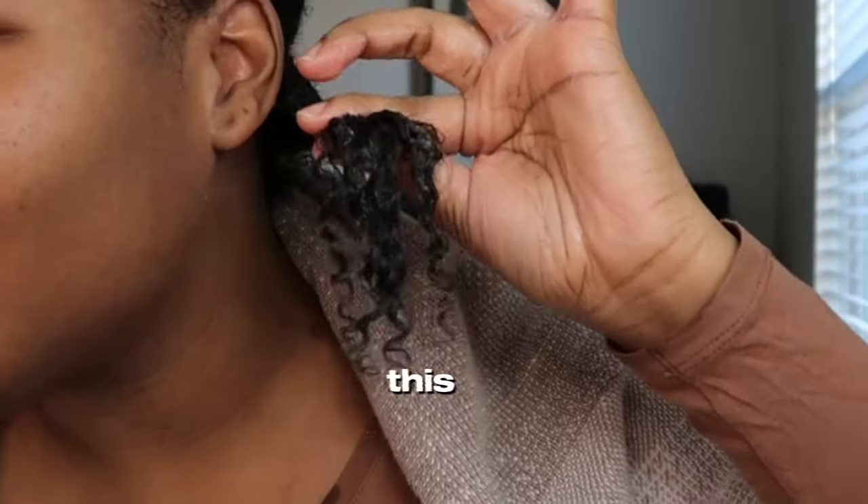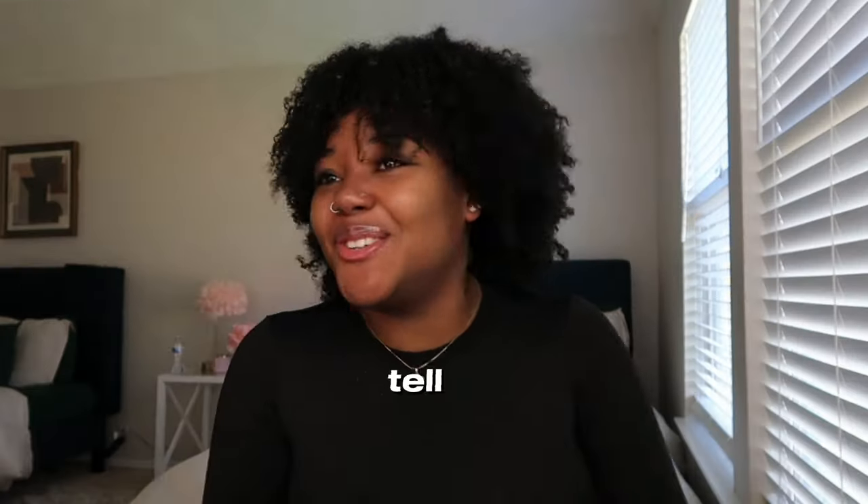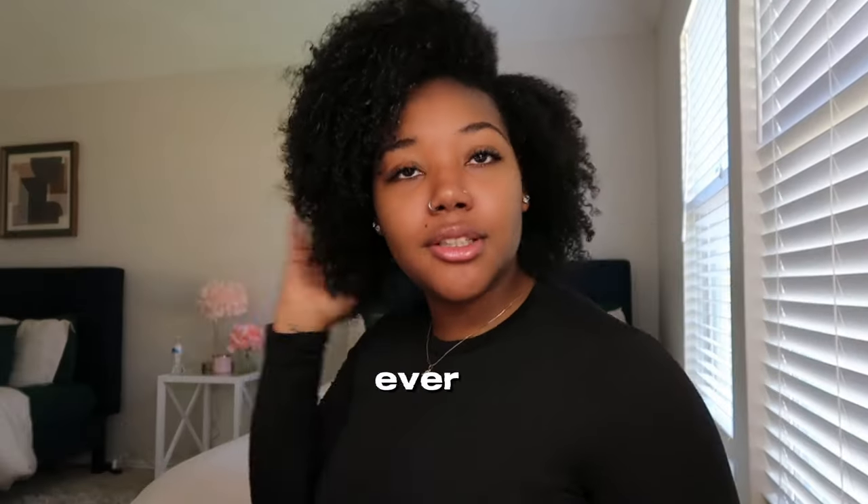This one product turned my 4C hair into this. No product has ever defined my curls like this and lasted once it was dry. When I tell you my hair is so much better, I don't think I could ever go back.